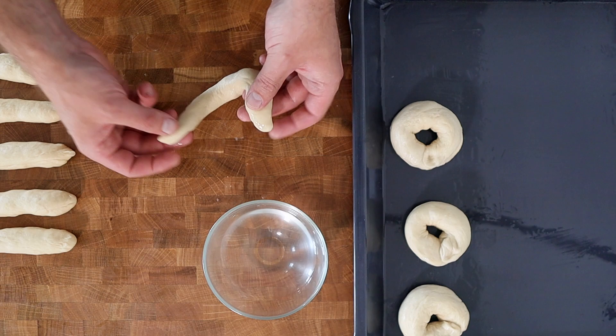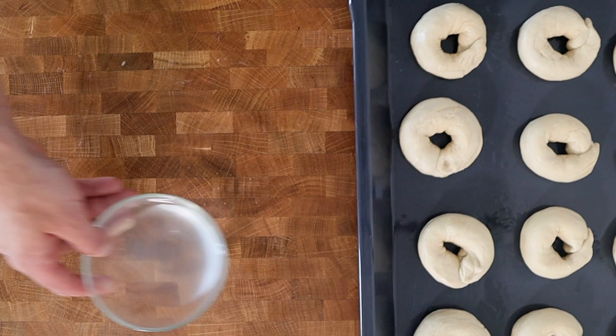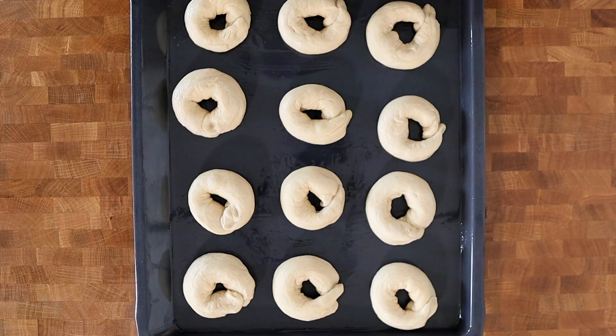You'll then wet the ends of the dough and press them together to form a ring. Lay them onto an oiled baking sheet, then cover them with a damp cloth until they've doubled in size one more time.